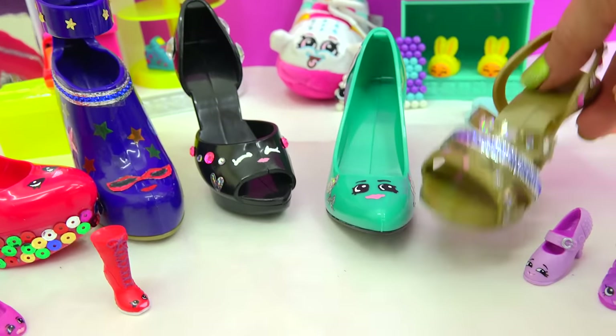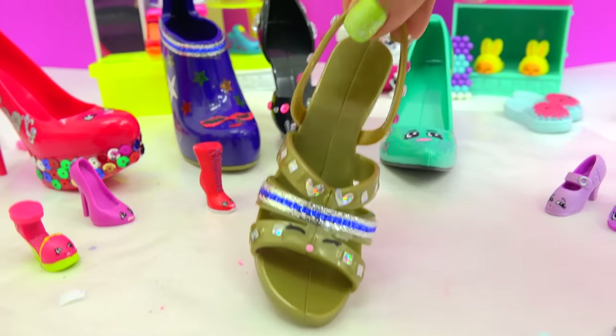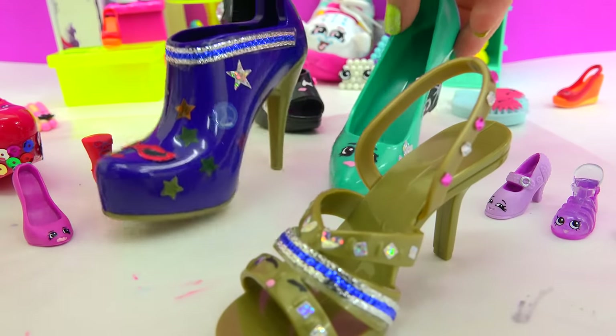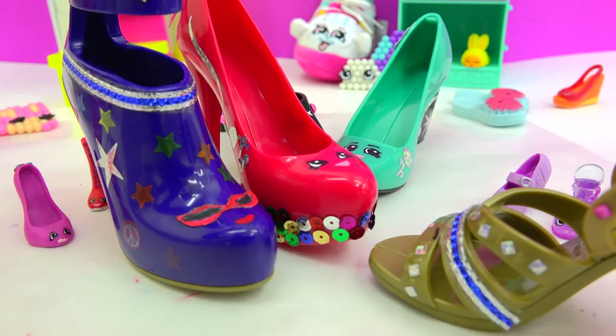I hope you cookies enjoyed this video. Step on over to my next one and the fun will continue. Bye, cookies! I think we should have a fashion show! You look so beautiful!